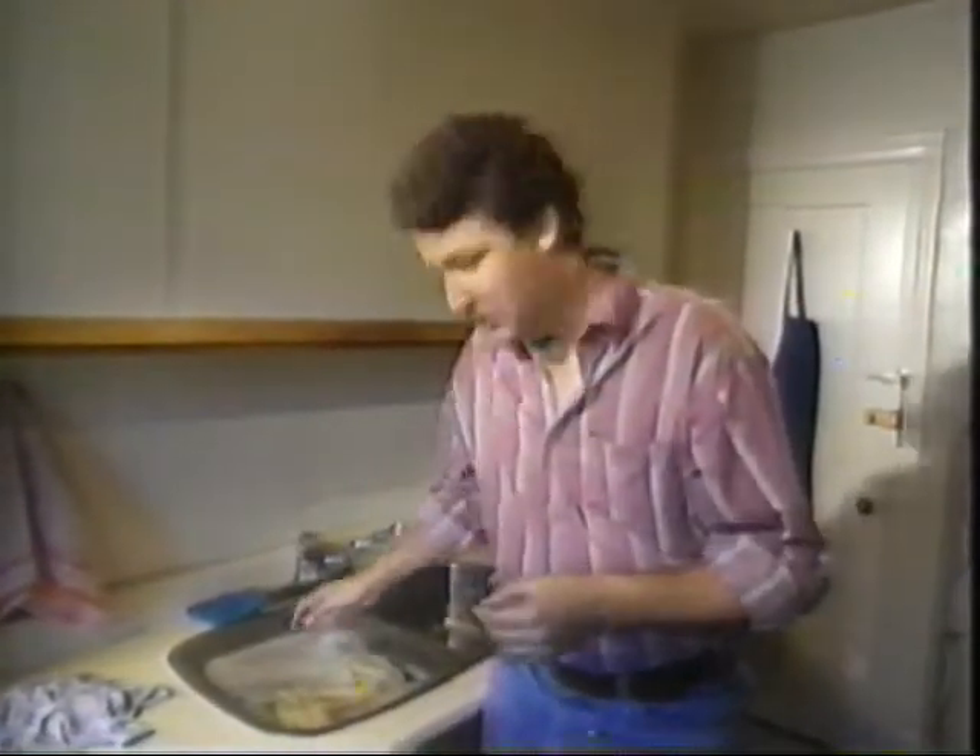Once wool shrinks, it's game over. You'll never untangle the fibers. So the secret to washing wool is not to agitate it when it's wet. That's why wool garments usually say hand wash only. It's not that you'll do a better job than the washing machine — it's just that hand washing is less likely to tangle up the fibers.